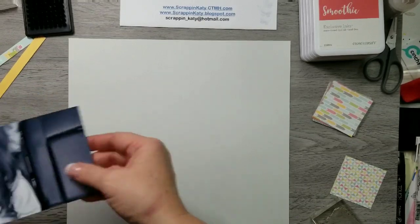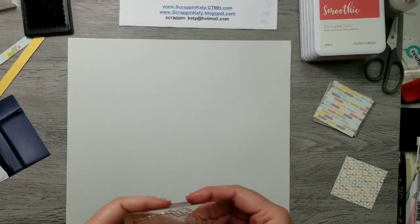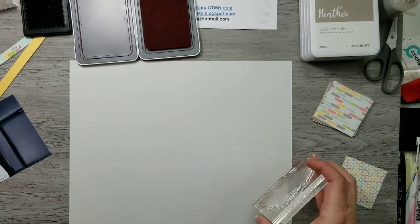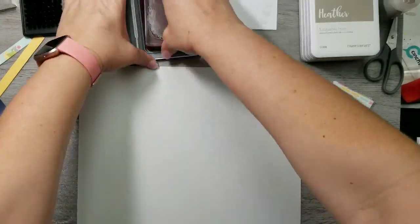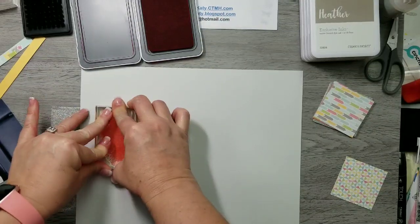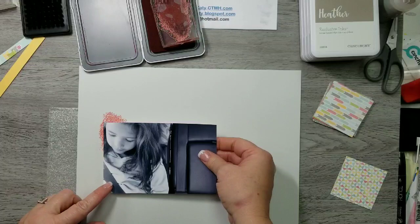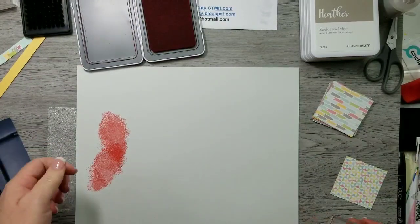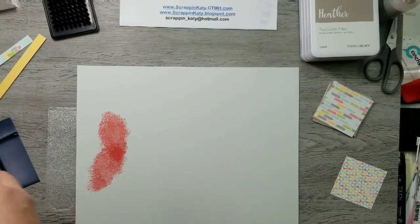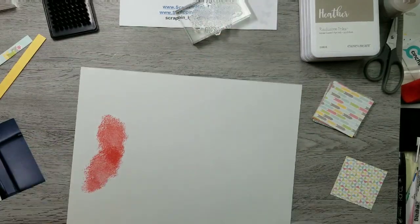This one-page layout features a picture of my daughter I caught last year while she was reading in the car. It's totally inspired by Missy Whidden — I absolutely love her style and the way she works with mixed media. This stamp set, which is a peek at some new product available May 1st, is kind of my way of adding that Missy touch to this layout.